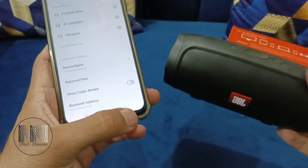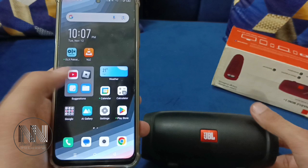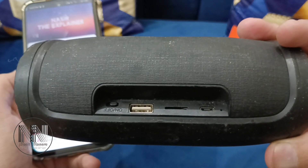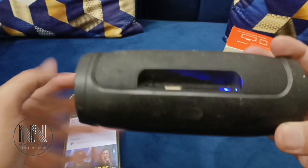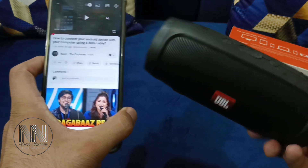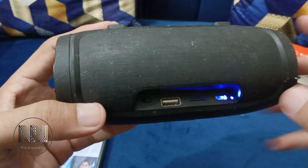Now let's check whether the sound is coming from the Bluetooth speaker or not. I'll open YouTube to test it. You can see the sound is coming from this speaker — the mobile device and the speaker have been paired successfully. The blue signal light is now stable.